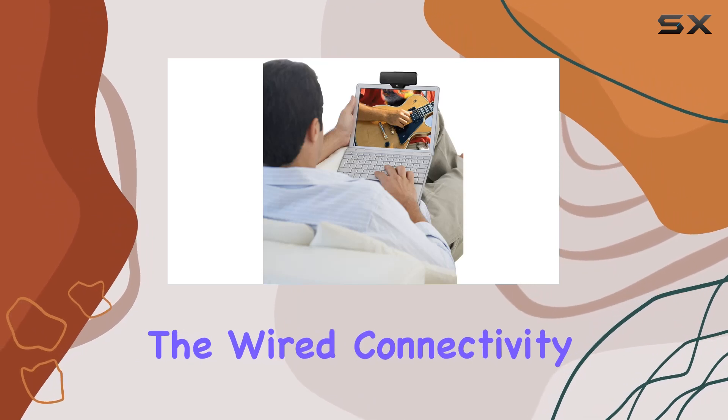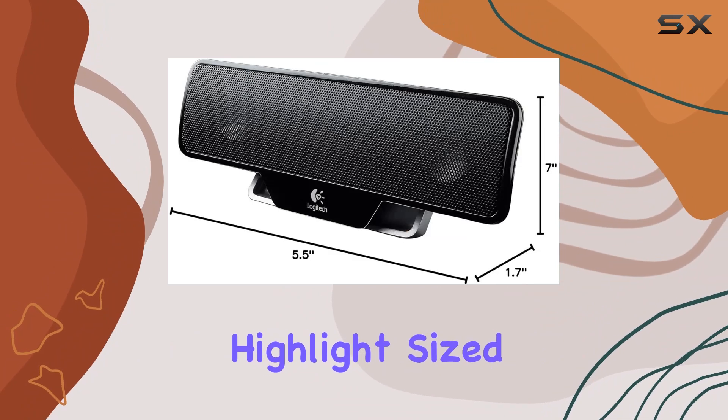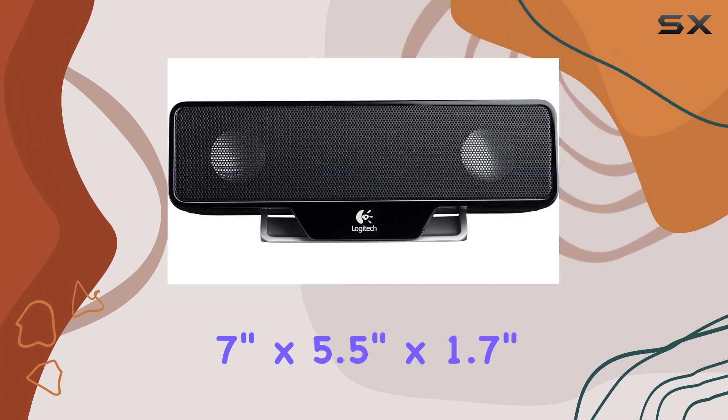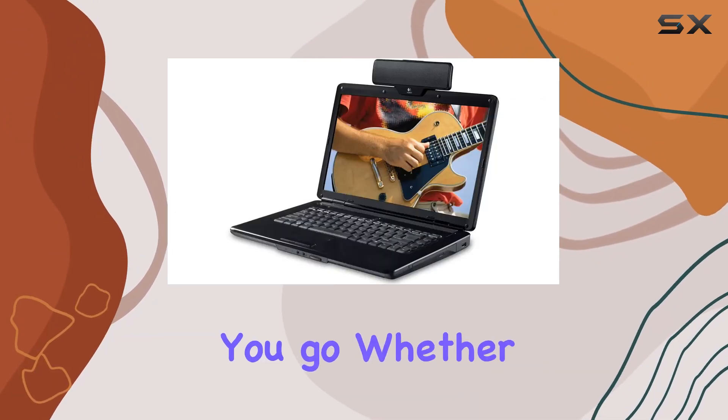The wired connectivity ensures a stable connection, and the portability factor is a significant highlight. Sized at approximately 7 inches by 5.5 inches by 1.7 inches, this travel-friendly speaker is ready to accompany you wherever you go.